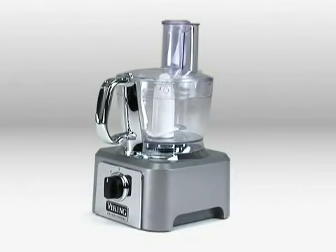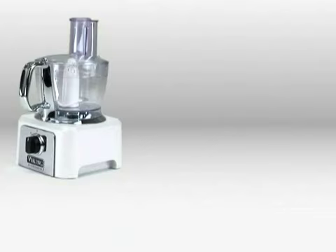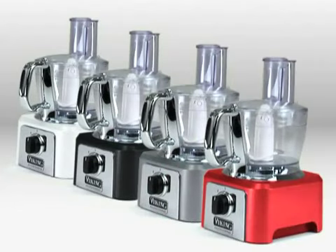The Viking Food Processor delivers plenty of quiet power to handle all your chopping, grinding, slicing, and shredding needs. It's available in white, black, stainless gray, and bright red.